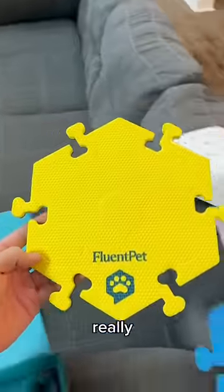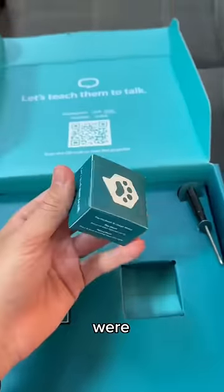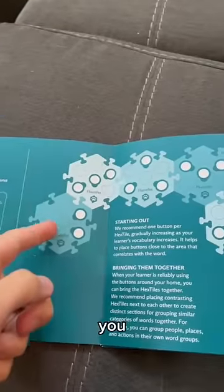The packaging was really cool and really well put together. I like good packaging. It had the two boxes which were the buttons, and so we were ready to go after reading the quick start guide.